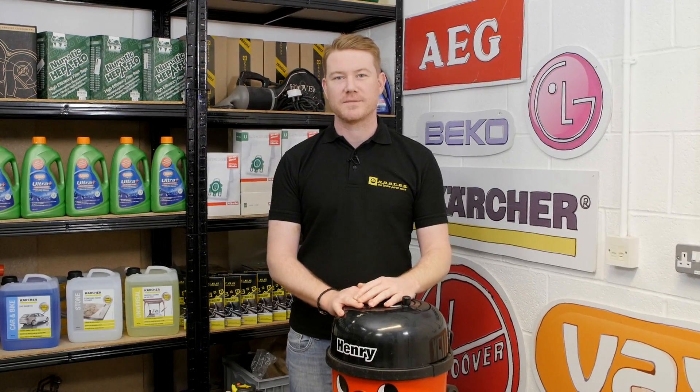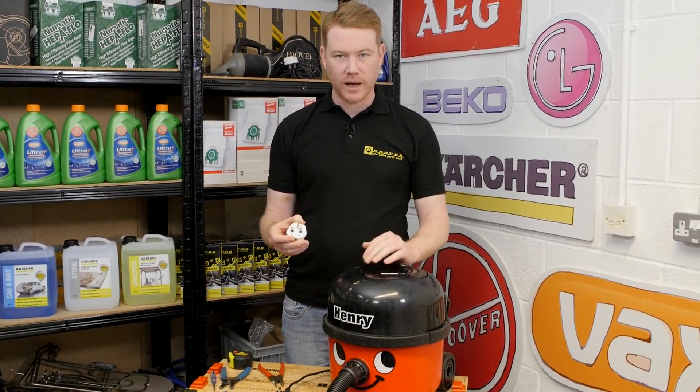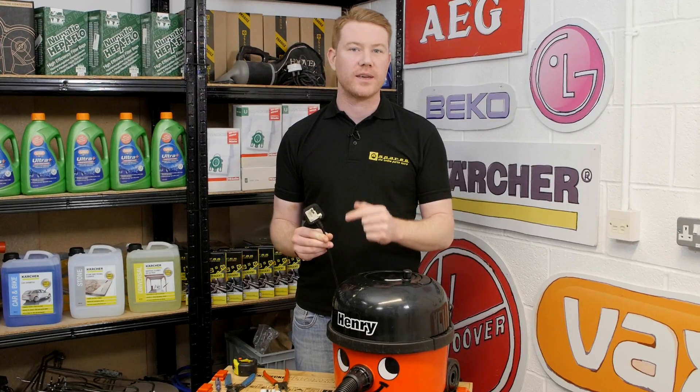Hi, I'm Matt from eSpares. In this video I'll be showing you how to replace a 13 amp mains plug. If your plug is damaged or the wire just underneath the plug is damaged, it can be safely replaced by following this video.